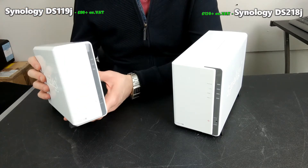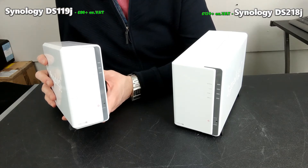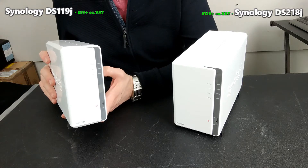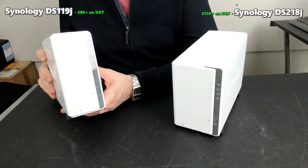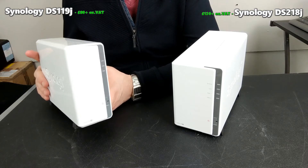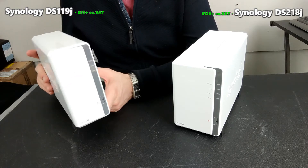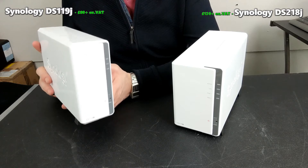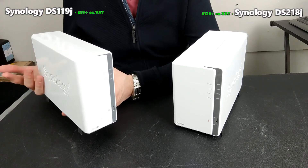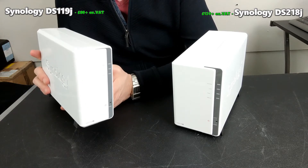The DS119J arrives with a dual-core CPU, but it's only an 800 MHz dual-core — the Marvell Armada 3700. That dual-core CPU is only 800 MHz, it's a 32-bit chip, and the device only has 256 megabytes of memory. A quarter of a gig in 2019. That memory means this device is really going to struggle in day-to-day tasks. If you start streaming a 1080p movie over DLNA to your PlayStation 3, this device will automatically use 40 to 50 percent CPU utilization to do that.